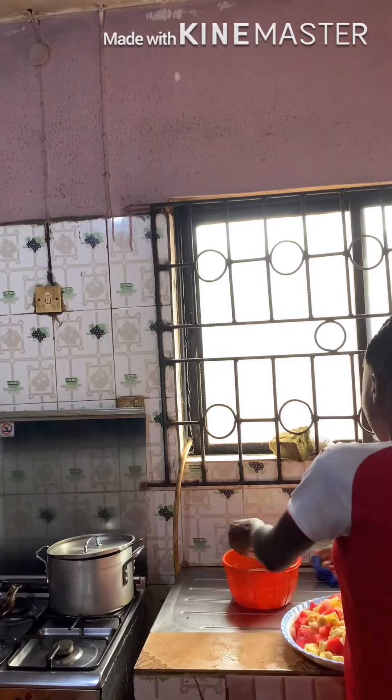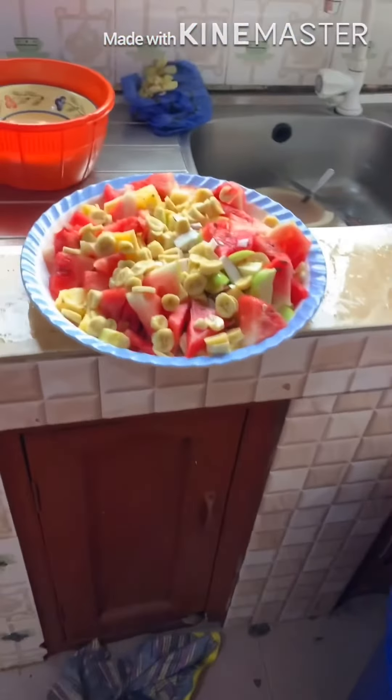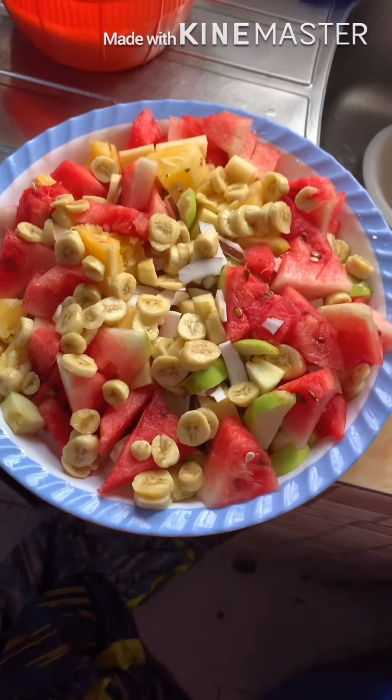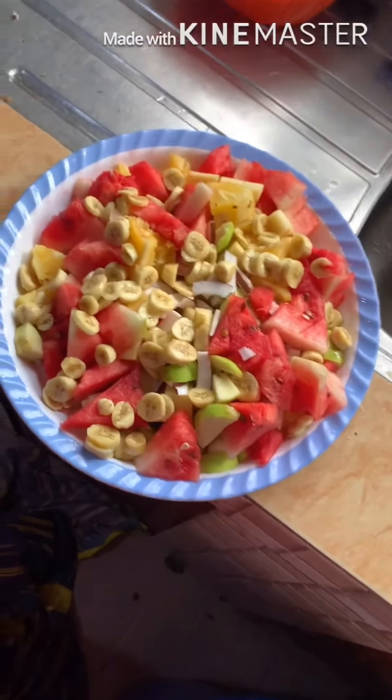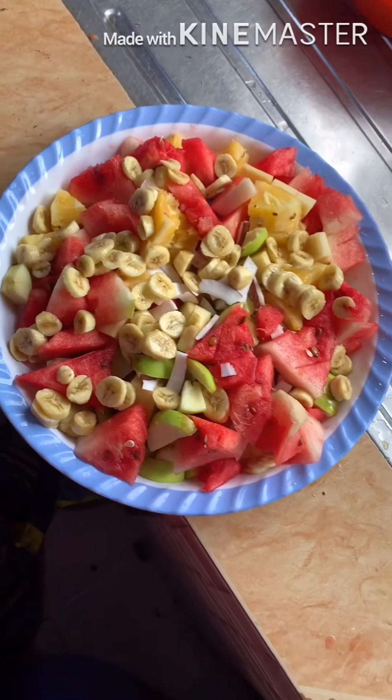I am done with the mixer. Thank you for following me. Once again, welcome to my kitchen — this is where everything is being done. Everything is about food.